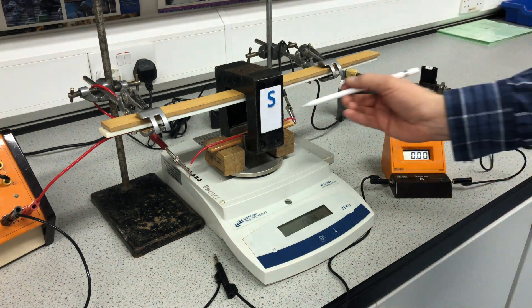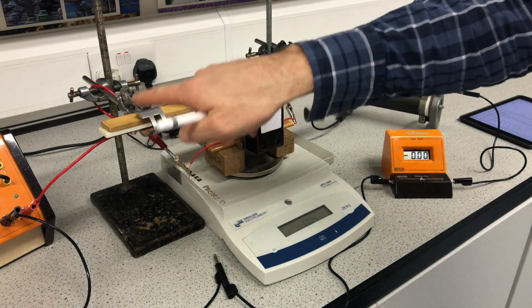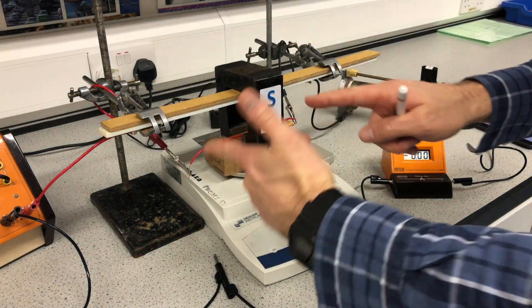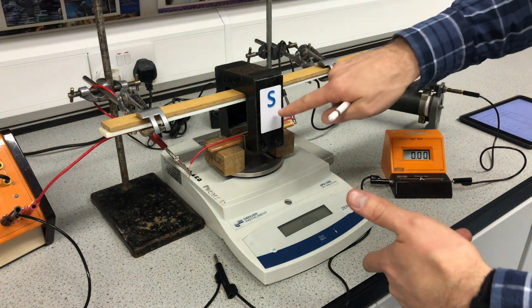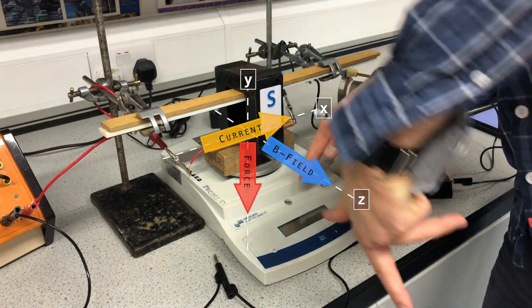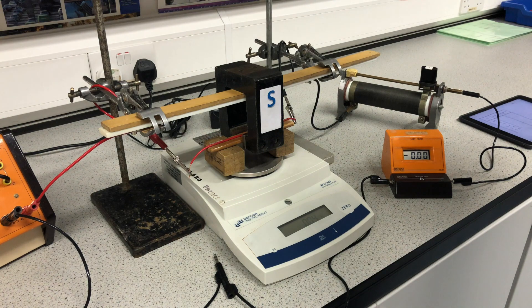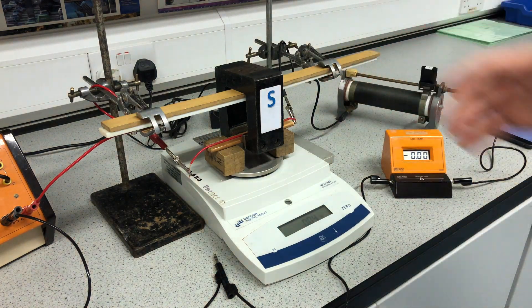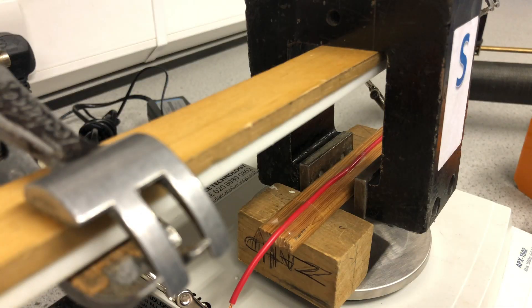When I pass current through the wire, this section traveling through the magnetic field is going to experience a magnetic force. The current is coming out in this direction, so using Fleming's left hand rule — current going this direction, the field side nearest to us is south so the field is towards us — the force will be downward into the weighing balance. It only happens when the current is on, because it's not a current-carrying conductor until that point.